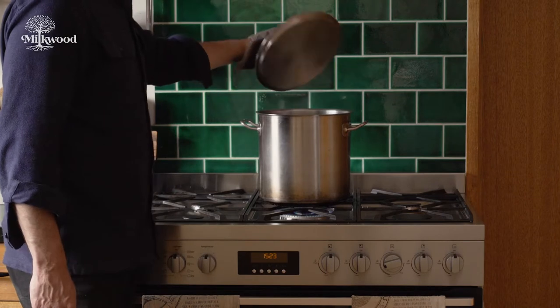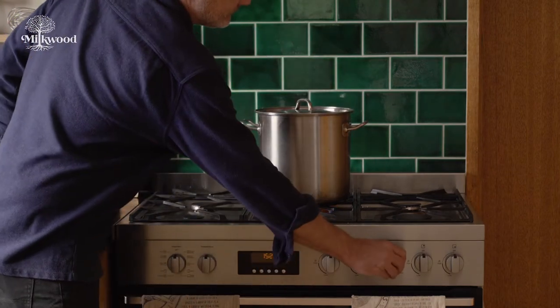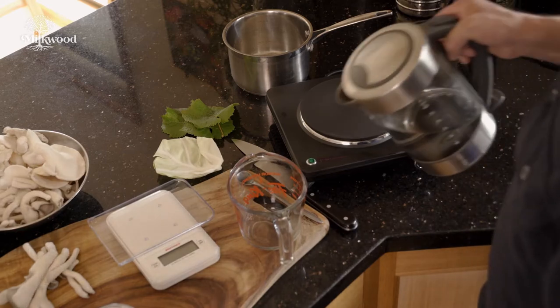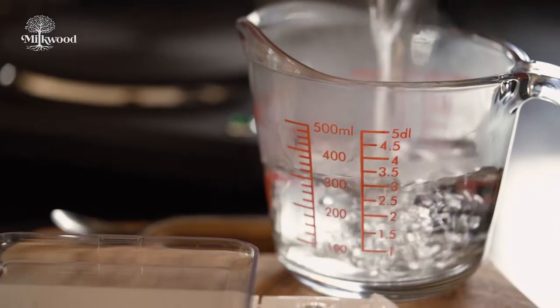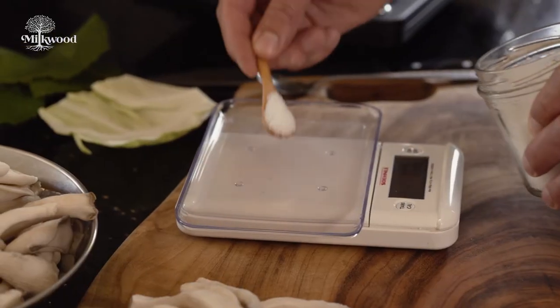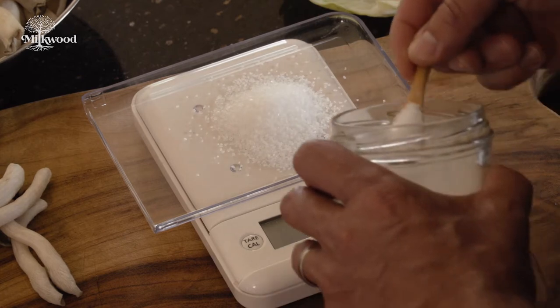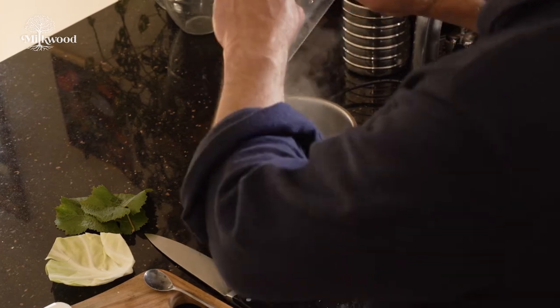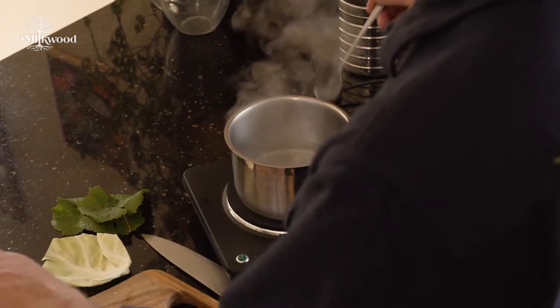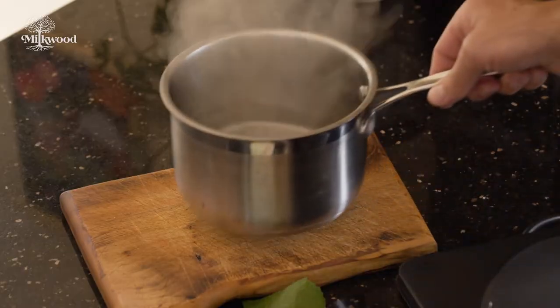To start, bring a large pot of water to the boil. Then while you're waiting for that to boil, mix up a four percent brine solution. For every two cups of water add 20 grams or three quarters of an ounce of the best non-iodized salt you can find. Use filtered or rain water for this brine if you can, or tap water will work at a pinch. Stir till the salt has dissolved and set it aside to cool.